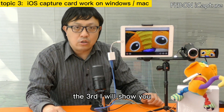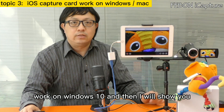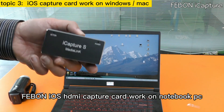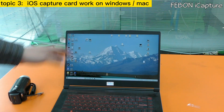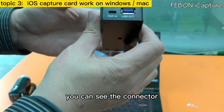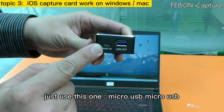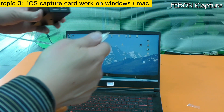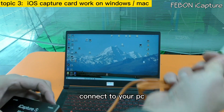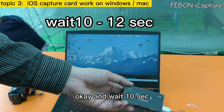The third — I will show you how to make the Febom iOS HDMI capture card work on Windows 10 notebook PC. This is the Febom iOS HDMI capture card. Do not use the blue connector; just use the micro USB cable. Plug the micro USB cable and connect it to your PC, then wait about 10 seconds.